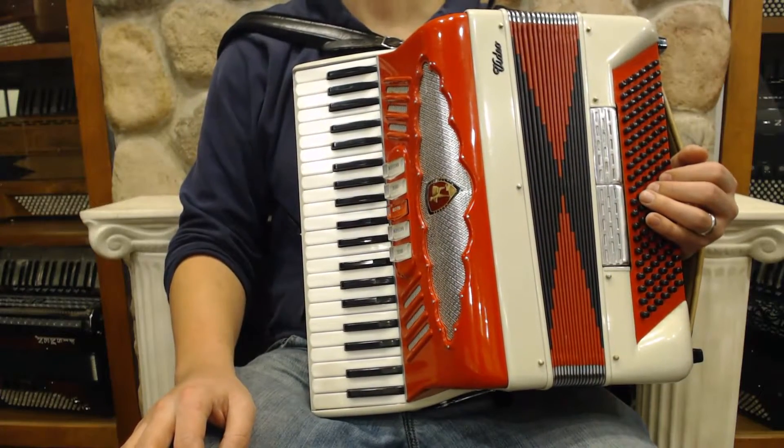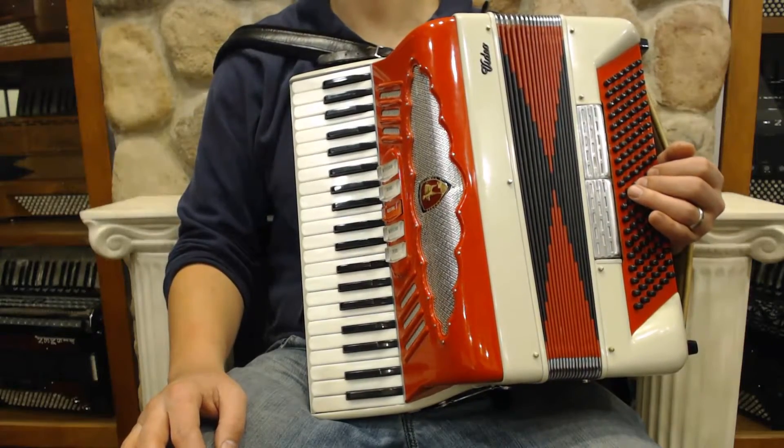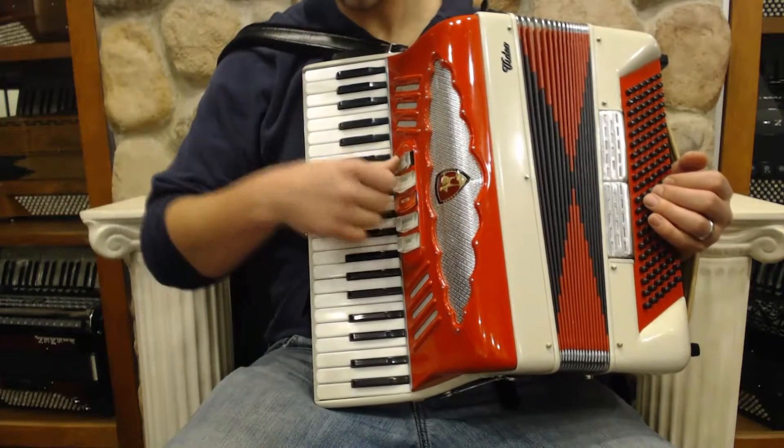This is a compact size, not too heavy, 41 key, 120 bass. It's octave tuning, and I'll go through the switches for you.